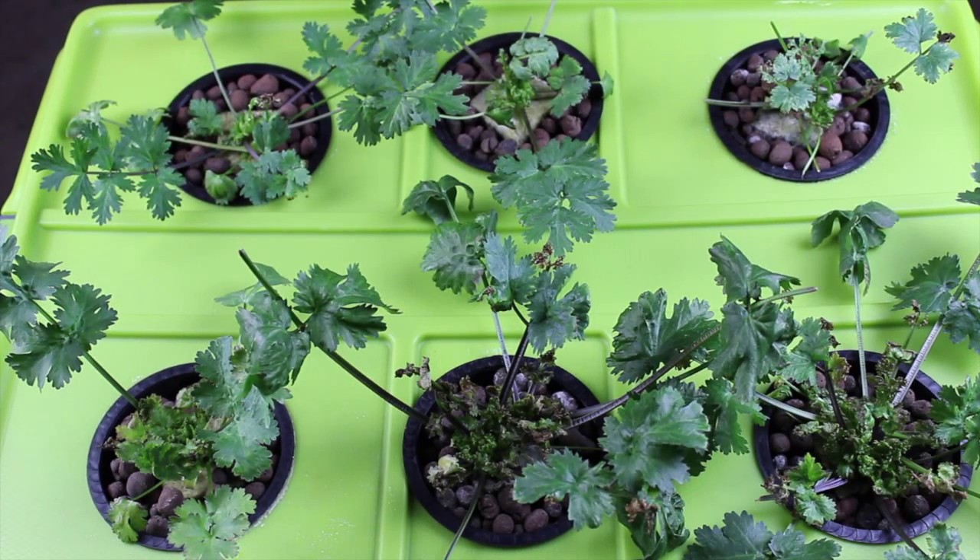Hey guys, we're back at it with an update on our deepwater culture cilantro grow. And so far, I'm not disappointed, but I'm not overly impressed.